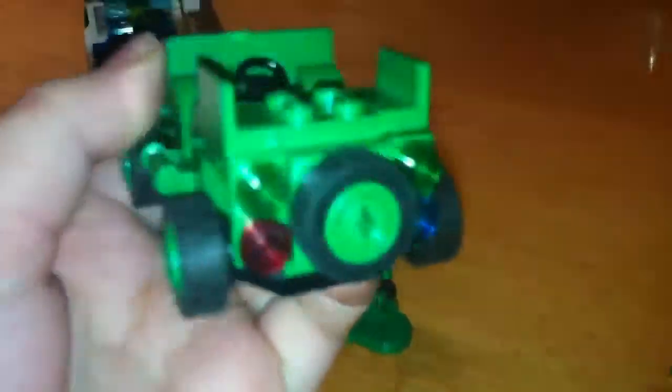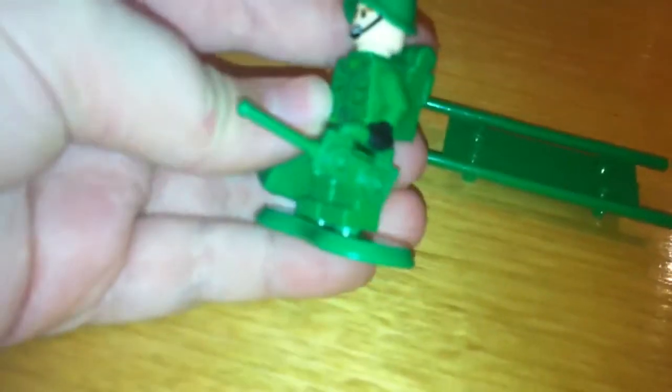I've customised the army truck a little bit, pretty much just by putting police sirens on it. These soldiers — what I've done, they used to have green hands, I gave them black hands.